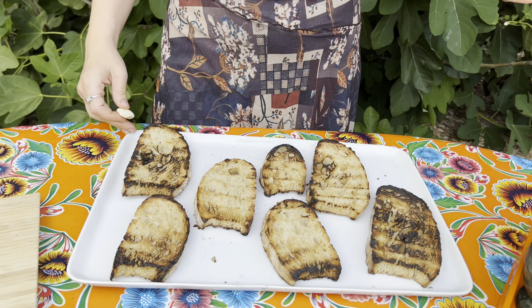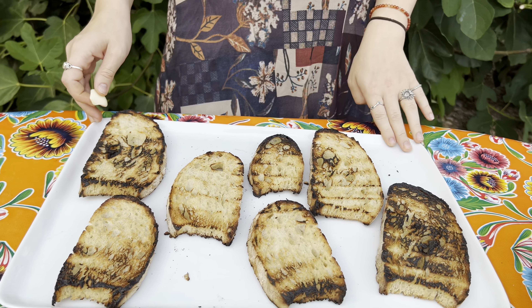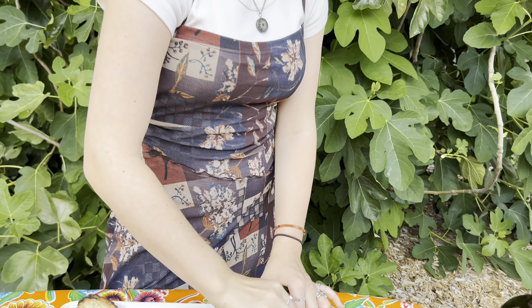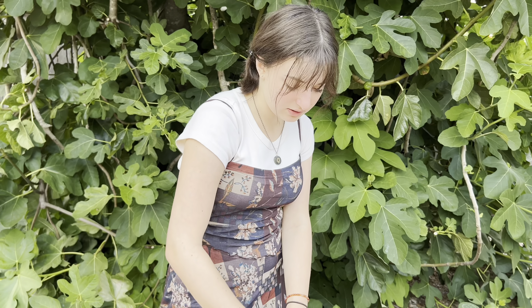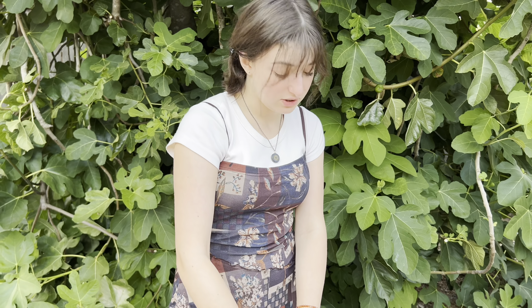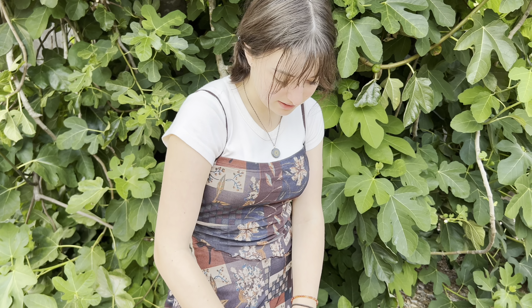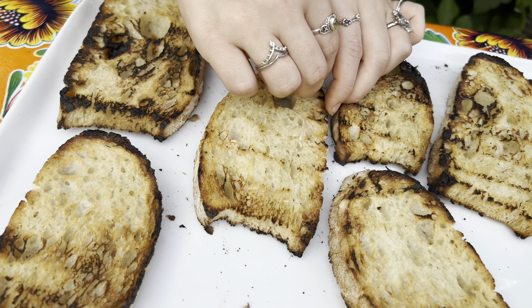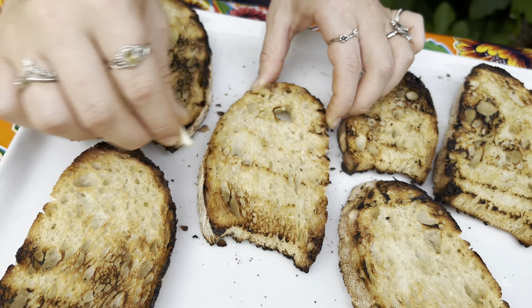Now we're going to rub some garlic on top — don't be stingy, garlic's the best part. Don't just put it in the middle, put it over here as well so that every bite has garlic in it.